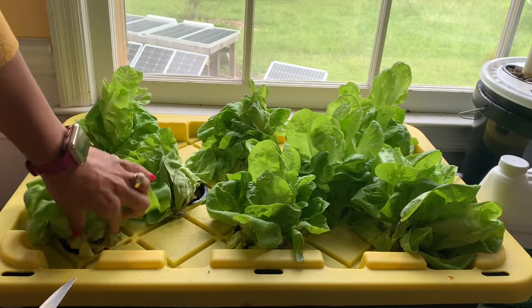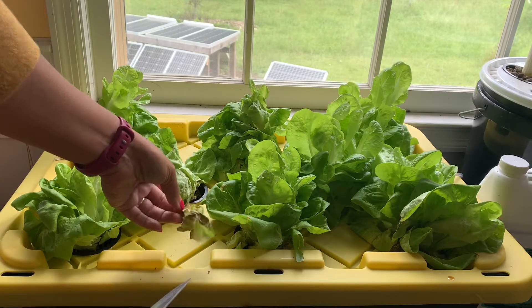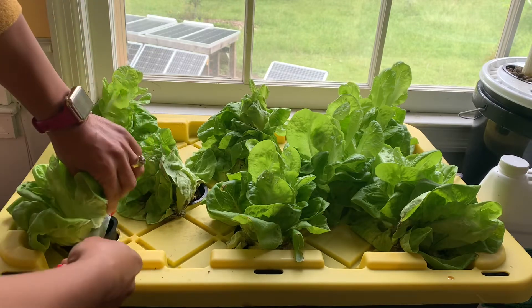When I see dead leaves like this, I don't want them in my salad, but I am going to cut them off and get rid of them because I don't want them there rotting. The leaves I do want, I'm just going to take from the bottom.